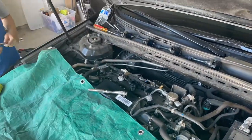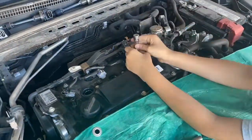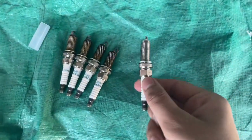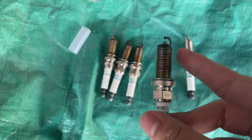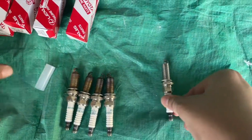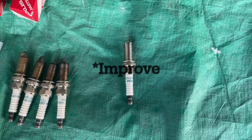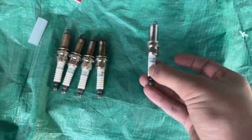This is the new spark plug, and these are the four that came out. As you can see, they are very worn and have been in the car since it was brand new. The new ones will help the car perform better and also increase gas mileage. These also happen to be the original Denso spark plugs from the dealer.